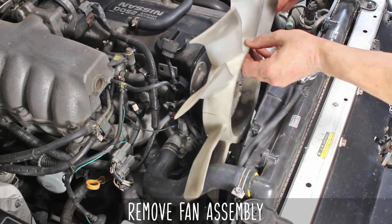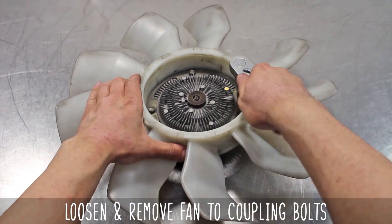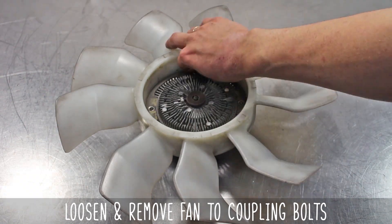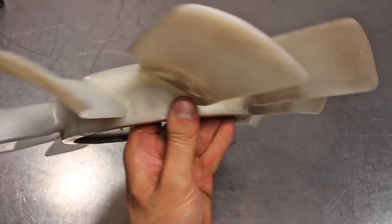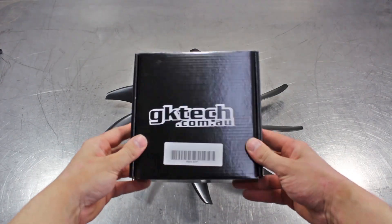Being careful not to gouge your radiator, get it on a bench and remove the coupling to fan bolts. And good lord almighty, this fan had two cracks in it. Good thing we're changing her out for a GK Tech one.